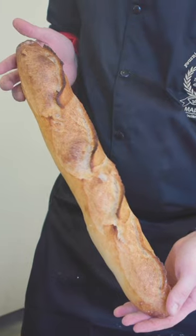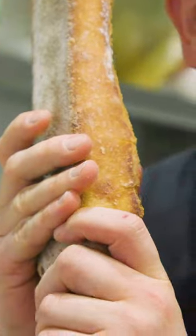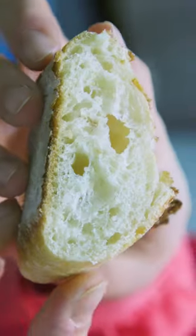To test a baguette for quality, first squeeze the bread. The loaf should sound crisp as you squeeze, and rather than flattening, it should maintain its shape.